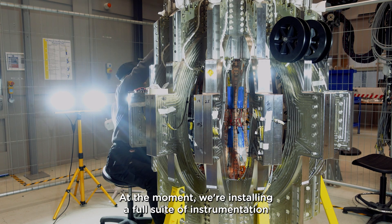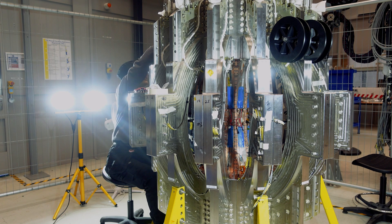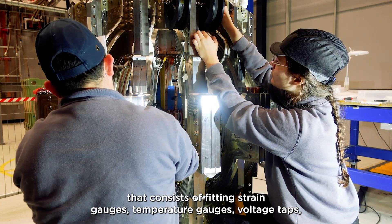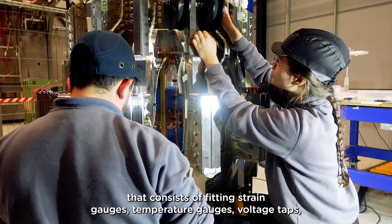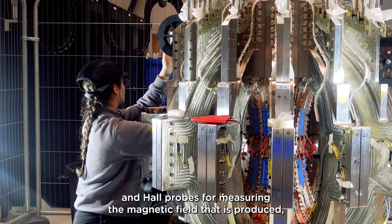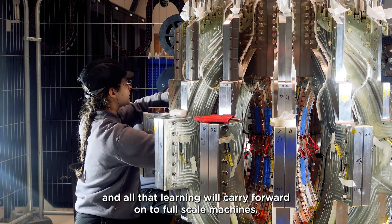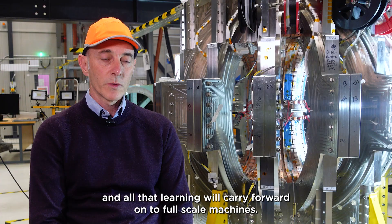At the moment we're installing a full suite of instrumentation that consists of fitting strain gauges, temperature gauges, voltage taps, and hall probes for measuring the magnetic field that is produced. All that learning will carry forward onto full-scale machines.